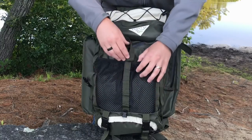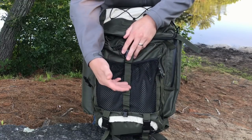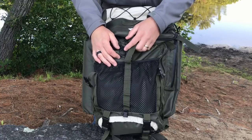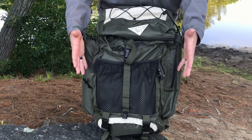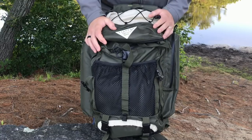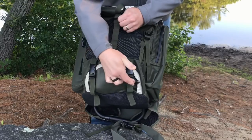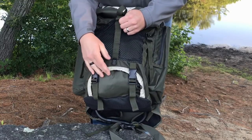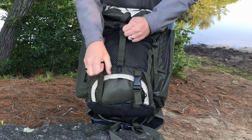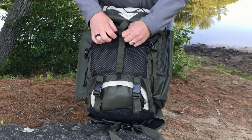On the front there's one large mesh pocket where you can stuff gear. There's also a daisy chain so you can attach carabiners and gear there as well. The entire bag is water resistant, so if you get some water on it, it's not going to seep into the bag. Down at the bottom there's another zippered pocket, and then straps if you want to put a bedroll or a Thermarest on the bottom of the pack.